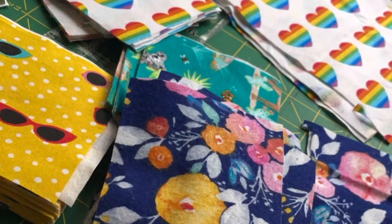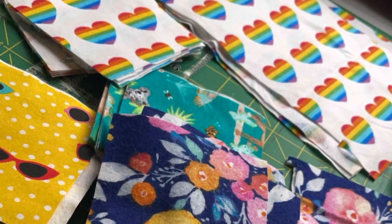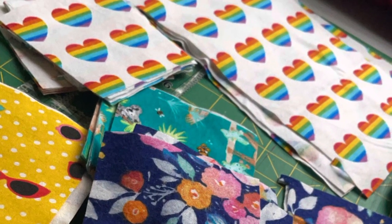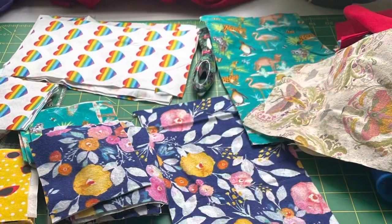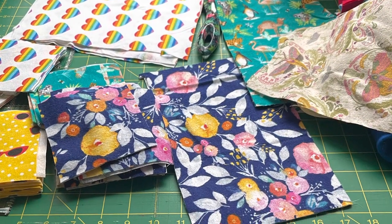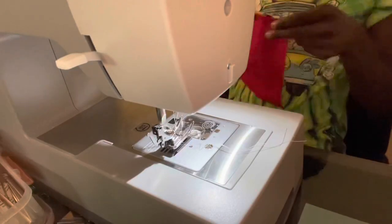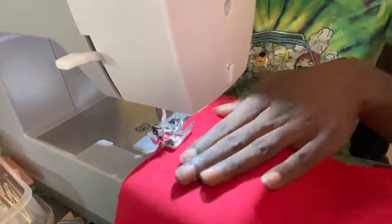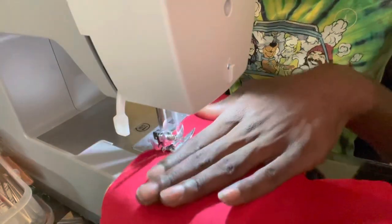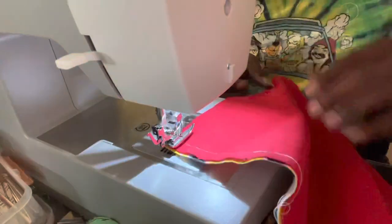This is the process of making my wet napkins. As you can see, the first pictures are of the fabric from the fabric store. The next few pictures are of the fabric after I cut it — so the first step is to cut the fabric into the specific size that you want.